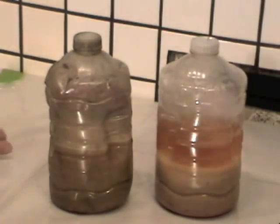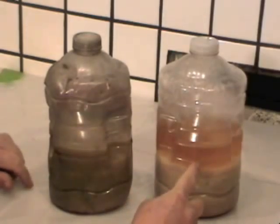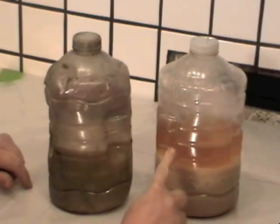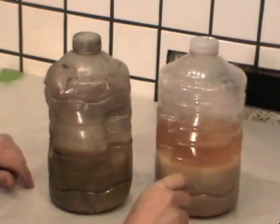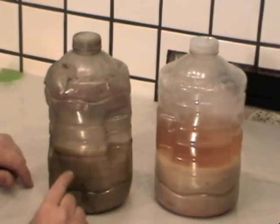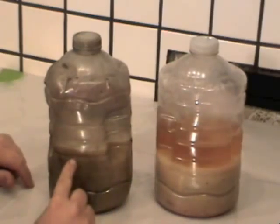It's been eight hours of settling and we have two samples. This sample had gasoline added to it, and as you can see the oil and the gasoline are joined together and rose to the top, and water and other impurities settled to the bottom in our sample of emulsified waste corn oil.